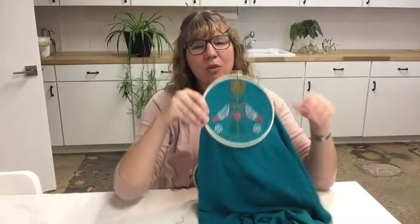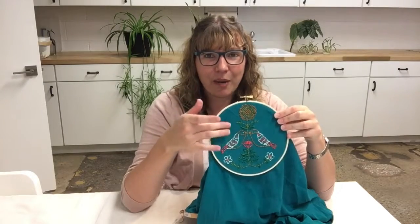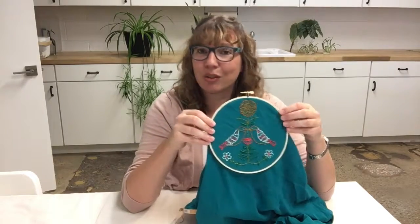But when I went to iron this on — it's an iron-on transfer — it has very fine lines, and this fabric is so dark that the iron-on didn't really transfer well.